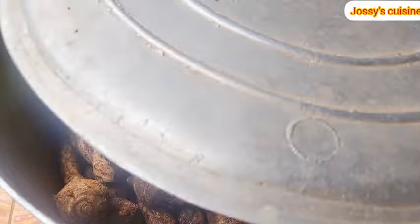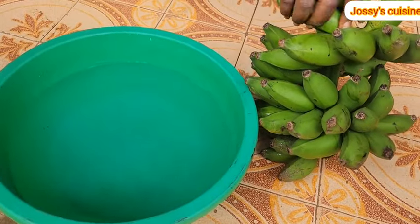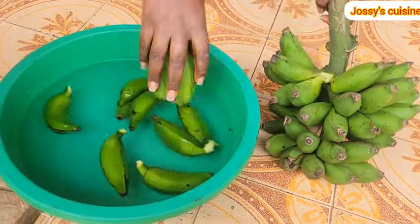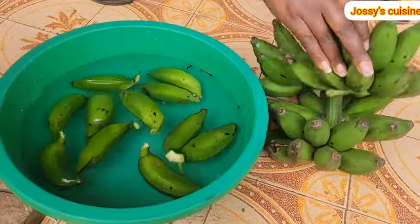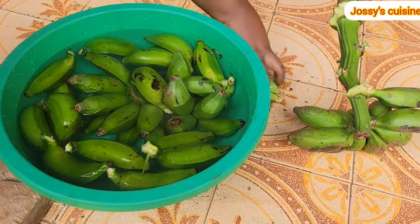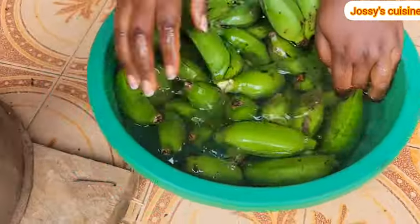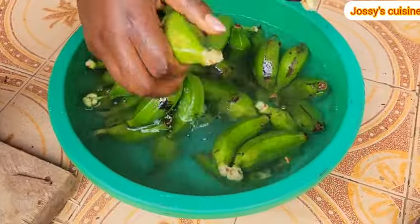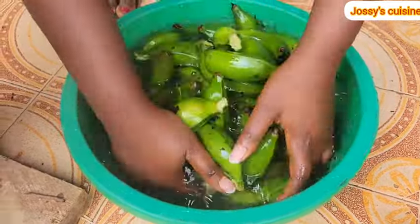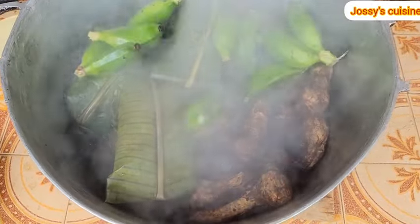Once we are done wrapping, we cover the pot and cook for about 20 to 30 minutes before we add in our achuk bananas and the smaller size cocoyams. We proceed to wash our bananas while waiting for the cocoyams to cook to a certain extent, because they don't have the same cooking time — a large cocoyam will cook longer than a small cocoyam. Bananas also don't cook for so long; if you overcook them, they turn red and might affect the color of your achu.